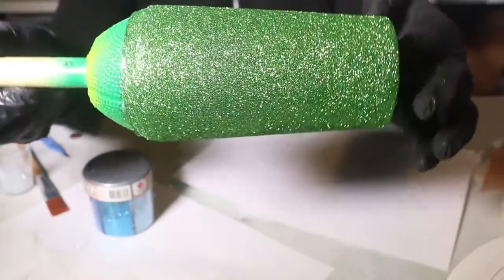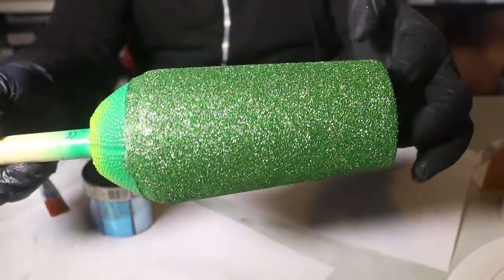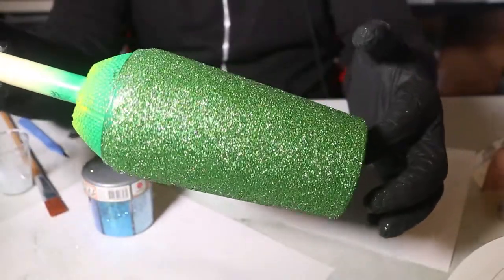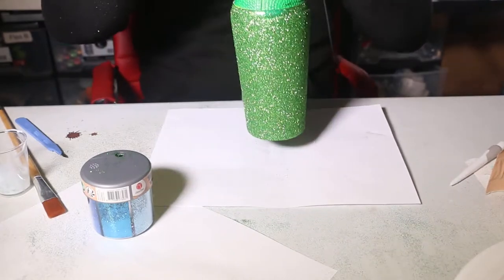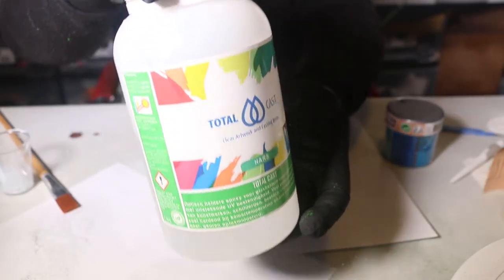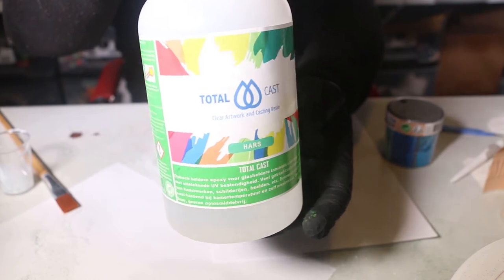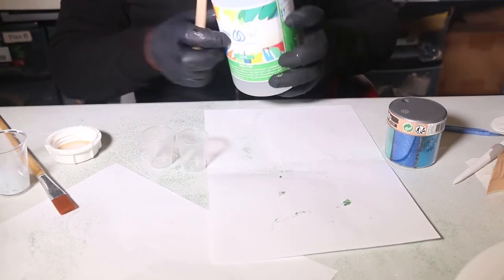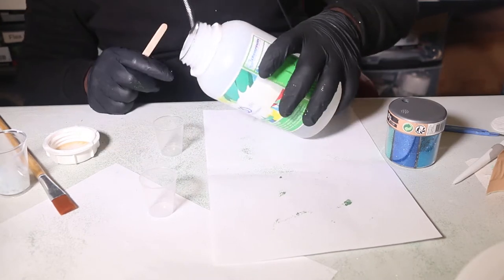This is how it's supposed to look when it's finished — everything has been coated with glitter. Now it's just a matter of drying it. In my case I dry it with a heat gun. I messed up the whole place, as you guys can see, and now it's time for epoxy.